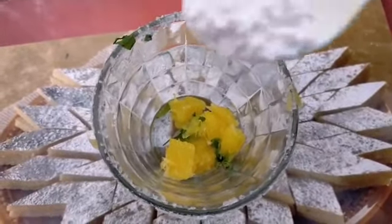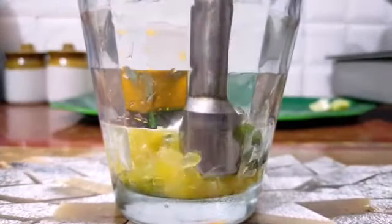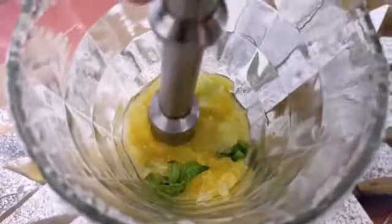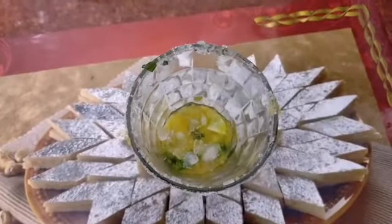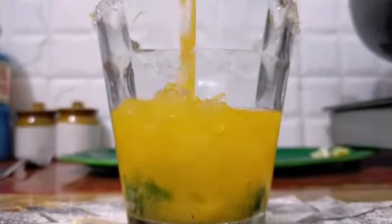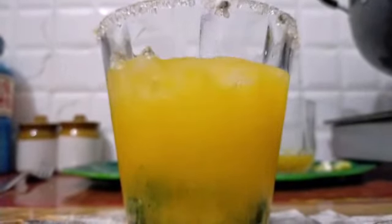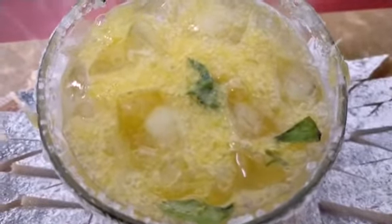Let's add orange. Now we will add one more orange. Add the crushed ice and the orange juice. Now we add soda. Let's mix it well.